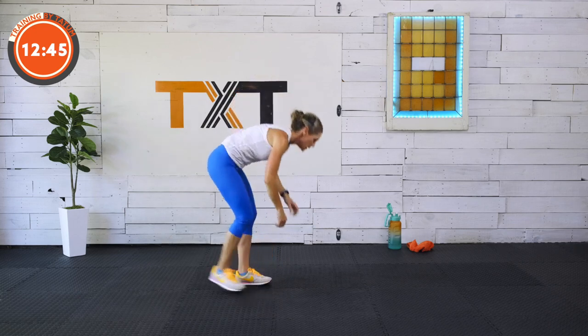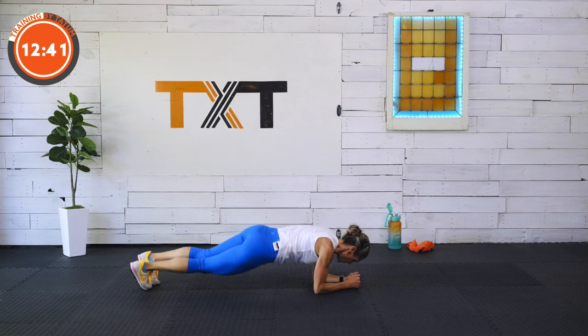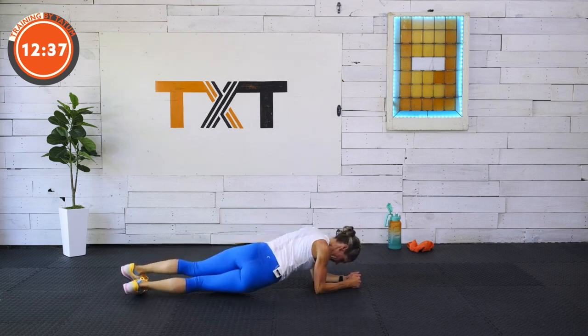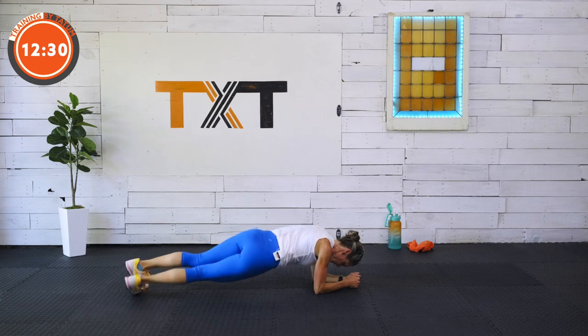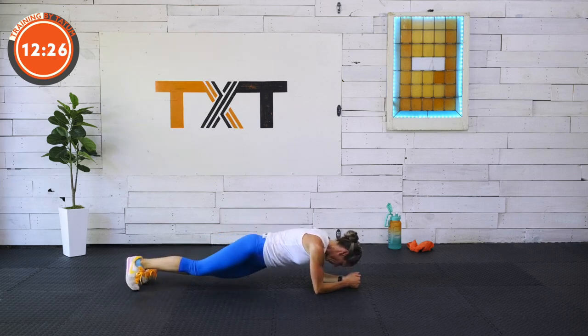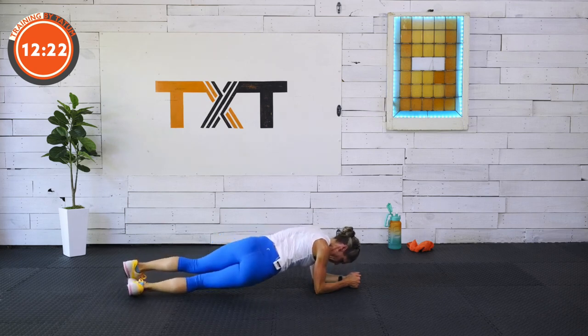Here we go — we're down. Plank hold, mountain climbers, or dip with me. Modify, find your challenge, find something fun to do. At first, do the things you like and that you can do — don't do things that you can't, that way you enjoy it and want to do more. Three, two, and one.